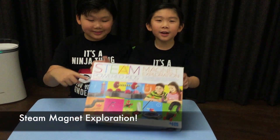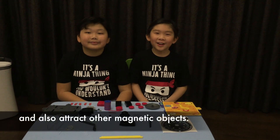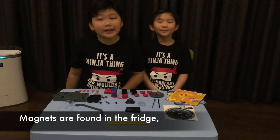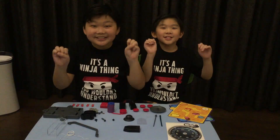Today we're going to play STEM magnet exploration! A magnet is something that can create a magnetic field and also attract other magnetic objects. Magnets are found in the fridge and are also used to produce electric circuits.